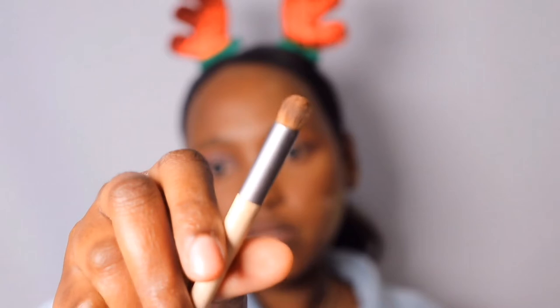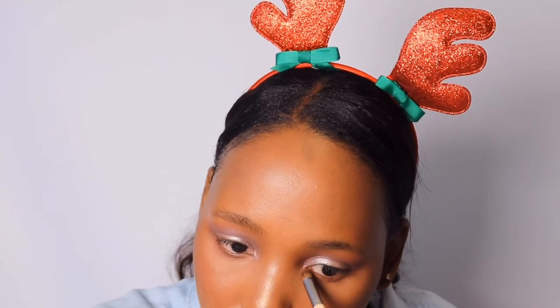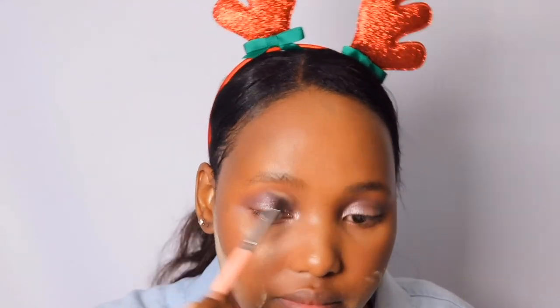I'm going to take a small brush and place more of that eyeshadow on the lower lash line so it has a nice sparkle. Then I'm going to take a clean brush and blend everything in the other direction to make sure it's all seamless and makes sense.